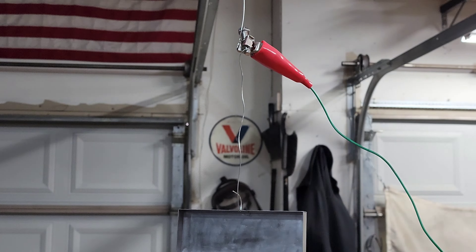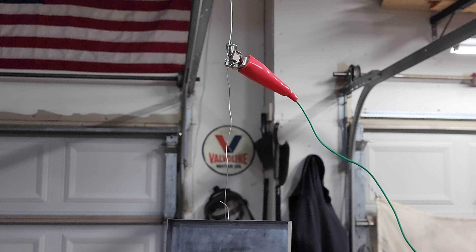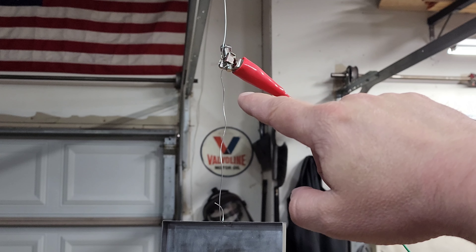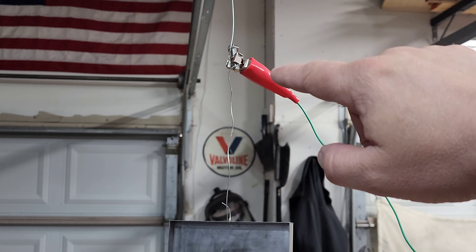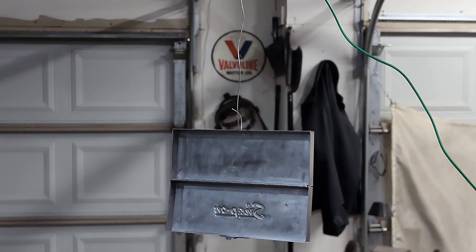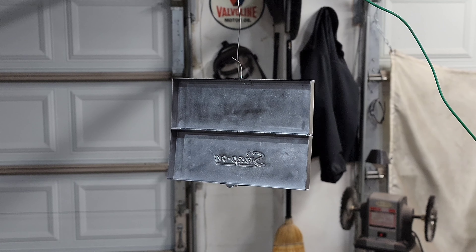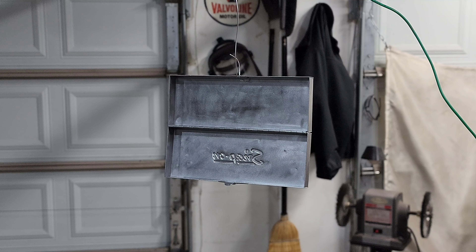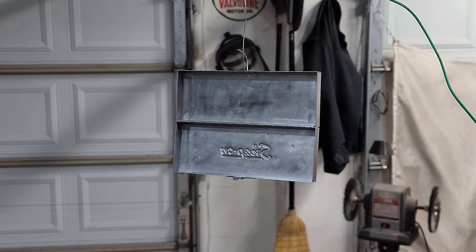I'm ready to powder coat and this is by no means a how-to video — this is just through my own research and reading the instructions, because I've literally never done this before. What I have is a stainless steel wire wrapped around a stainless steel bolt, and then the green ground is connected to that stainless steel bolt, which connects to the powder coater. That stainless steel wire continues down and I have the box hung on that. I don't expect perfect results — I expect this to not work that great — but let's get to powder coating and see what happens.